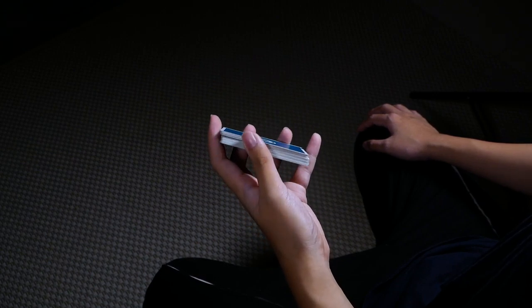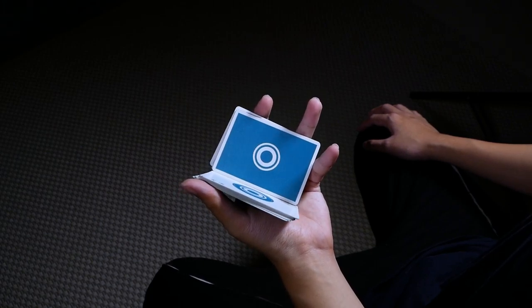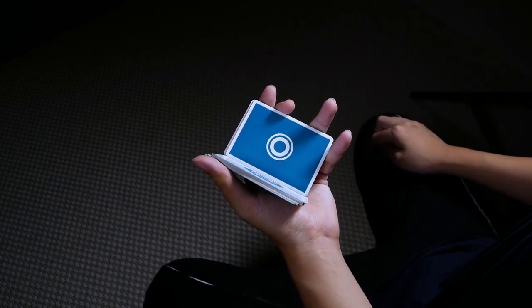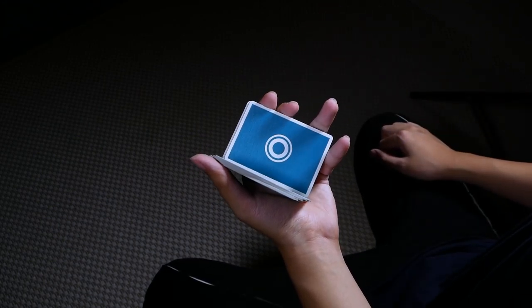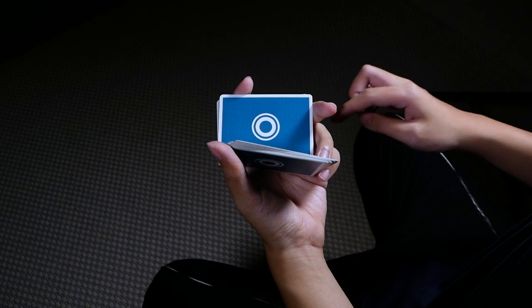To begin, you're going to start by doing the Charlie cut all the way up to this position here. Once you're here, you're going to readjust the position of your fingers by first shifting your index to the long edge over here. Once your index is here, you should be able to clip onto this packet by pushing inwards.